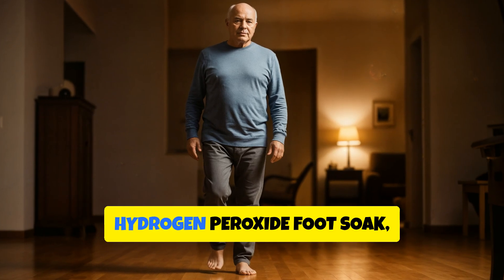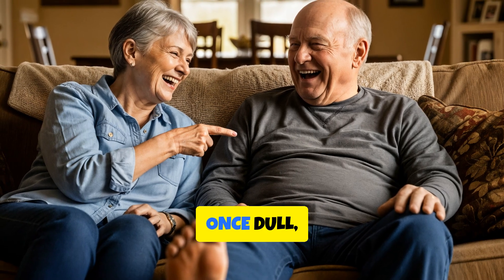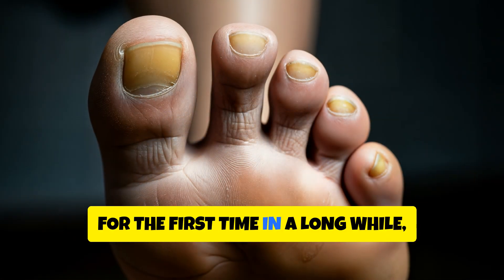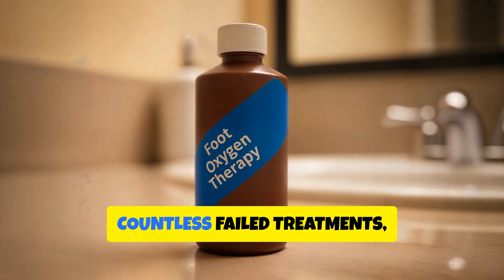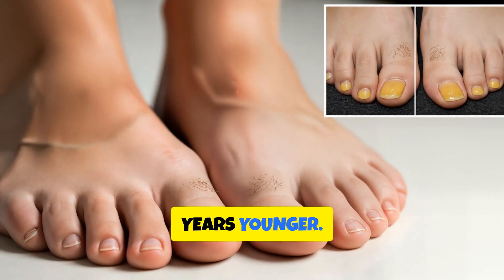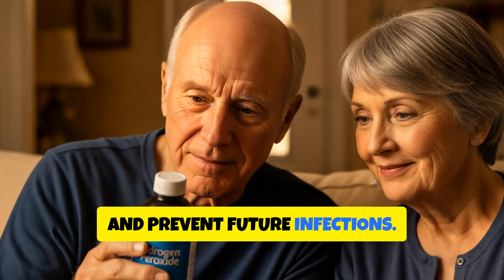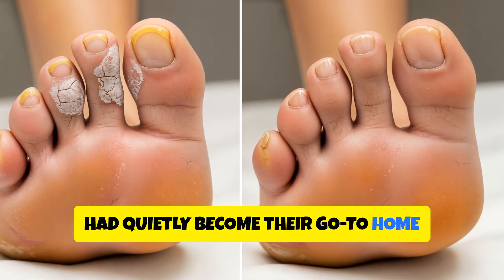After three weeks of following the hydrogen peroxide foot soak, Michael's life changed in ways he never expected. His toenails, once dull, yellow and brittle, began to grow back clear and healthy. The persistent odour that embarrassed him for years vanished completely. For the first time in a long while, he could walk barefoot without hiding his feet. Judy couldn't believe the transformation — she even joked that his feet looked 10 years younger. The two of them decided to keep hydrogen peroxide as a permanent part of their self-care routine, using it once a month to maintain hygiene and prevent future infections.